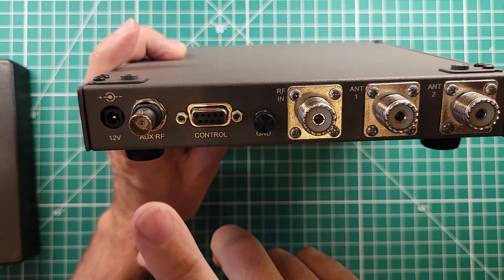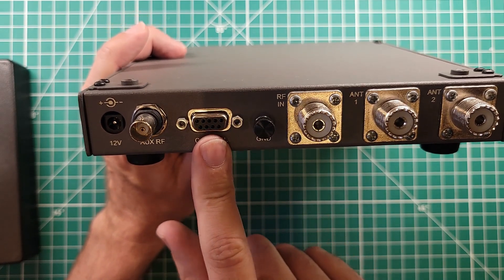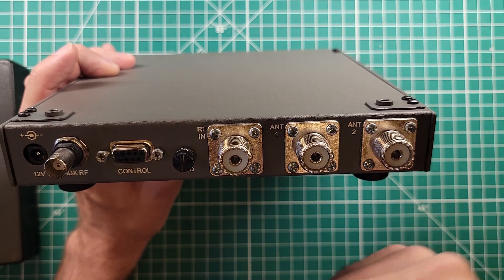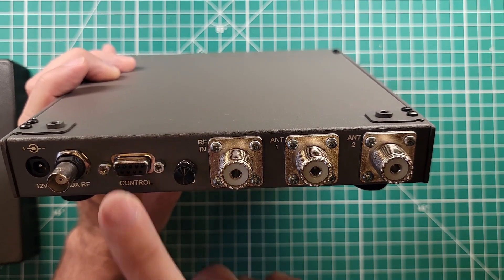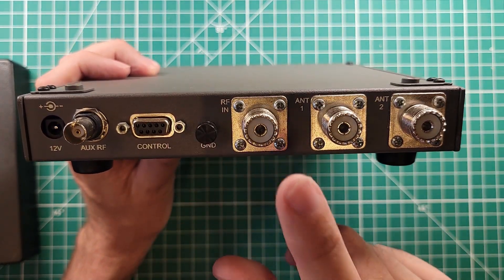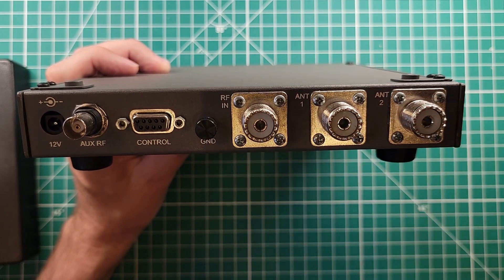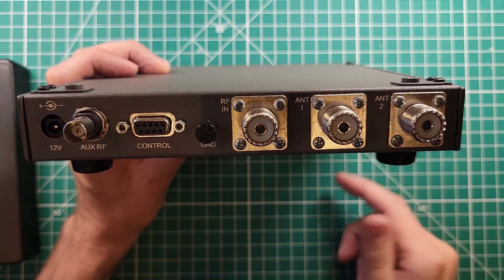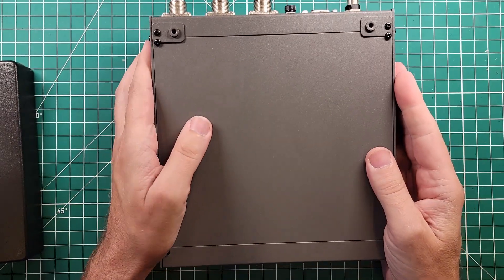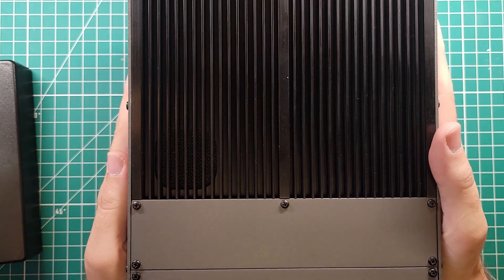Let's take a look at the back side of the tuner. We have a 12-volt power input, an auxiliary RF input, and a control input — this tuner needs to be controlled by some type of device; in my case it's going to be the K2 radio. That will tell it which antenna to choose out of the two antenna ports, and whether to tune or not. By knowing what band it's on it can check internal memories and go right back to that tune. We also have a grounding lug, an RF input from your radio, and antenna 1 and antenna 2 — so you can run two different antennas.